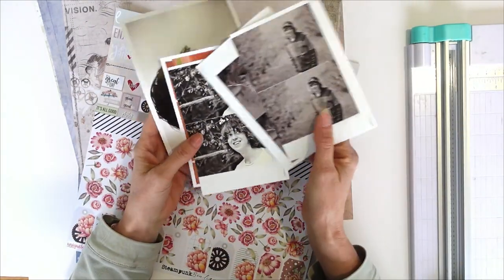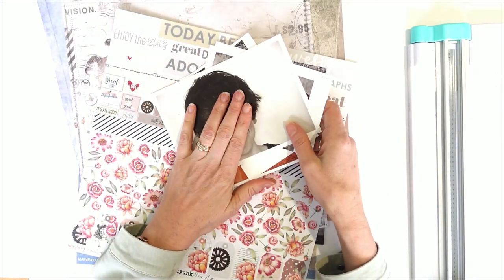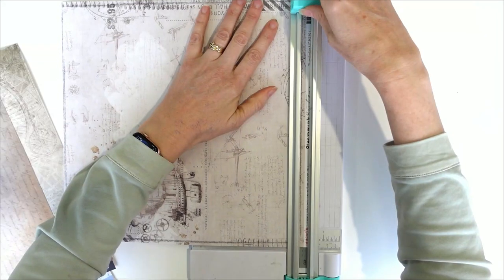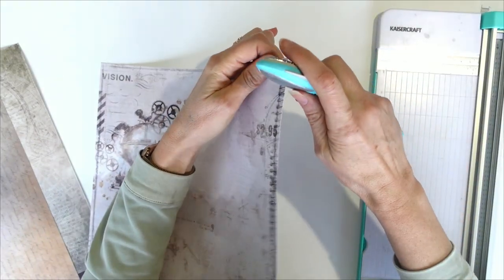I've got some photos here. I'm not sure which one I'm going to do yet, but I'm going to pick one and we're going to make a layout. I think I'm going to use this one as my base. So I'm going to start off by just cutting off my barcode strip and just stretching the edges.